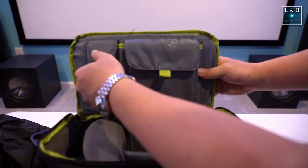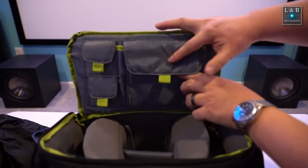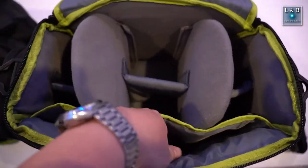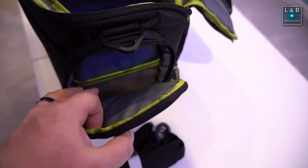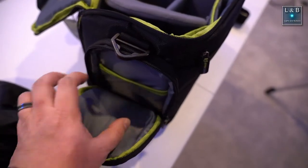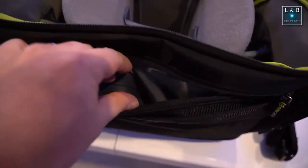Small things such as memory cards could be stored up top — these are locked in with velcro. In addition to the adjustable dividers, you also have room for a small tablet. The side pockets open up with a zipper, and inside there's a small netting you can use to organize its contents. The back pocket is pretty flat, but I don't know if you can store a whole lot there.